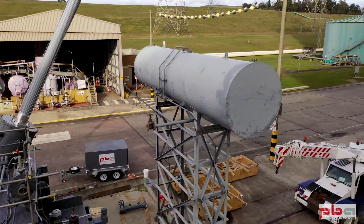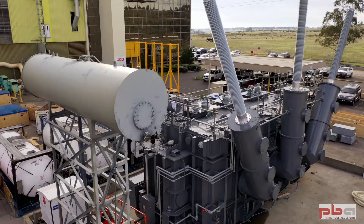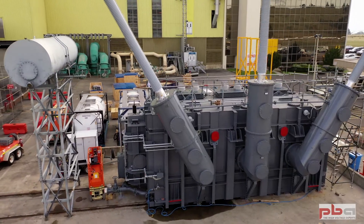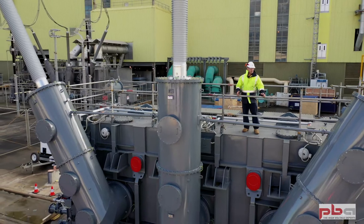Every time we open up an area of the transformer, we have to ensure that we're pumping dry air into the transformer to avoid any moisture or dirt getting inside. That is one of the most critical things to look at during assembly. We pressurize the transformer and keep it at positive pressure with dry air.